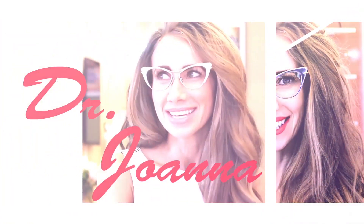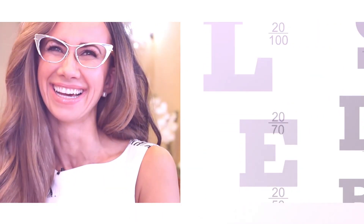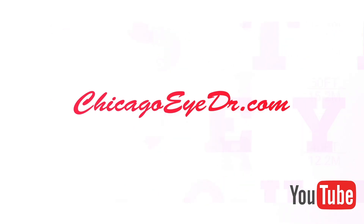I hope you enjoyed my three tips. Please comment down below if you have found any other ones that have worked for you. Be sure to like, subscribe, and stay tuned for more videos from your favorite Chicago eye doctor. See you next time.